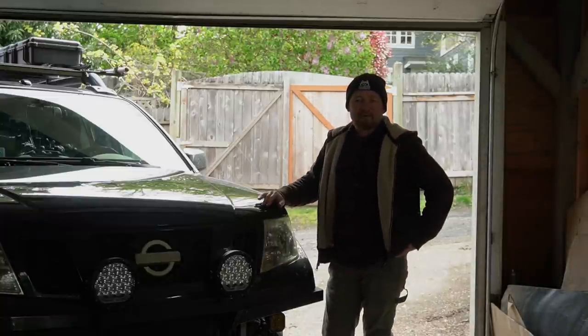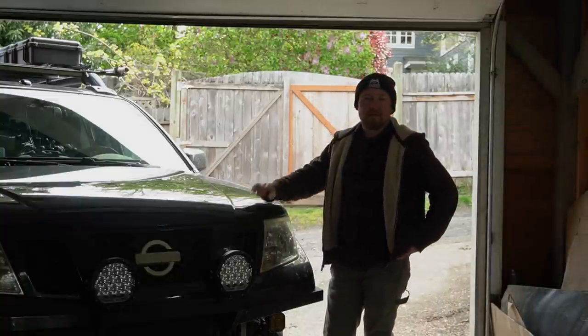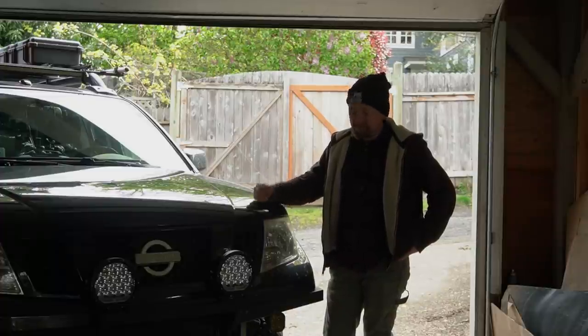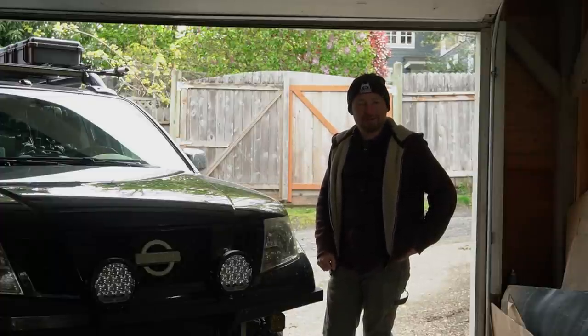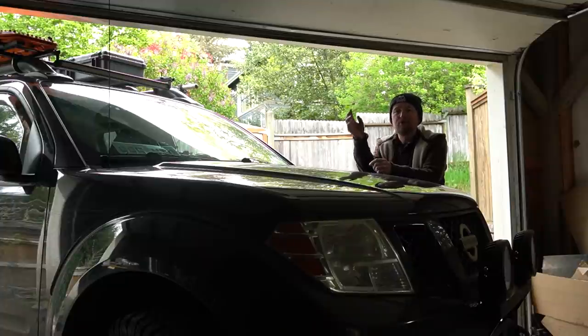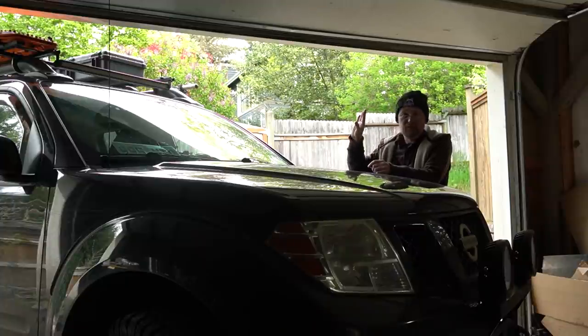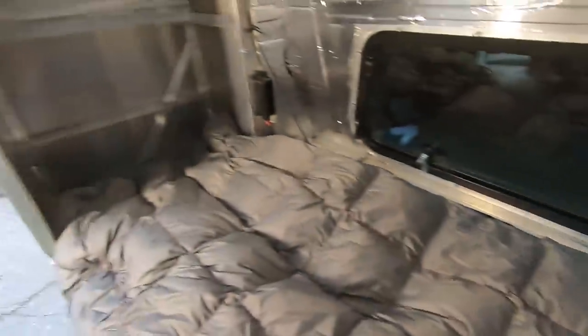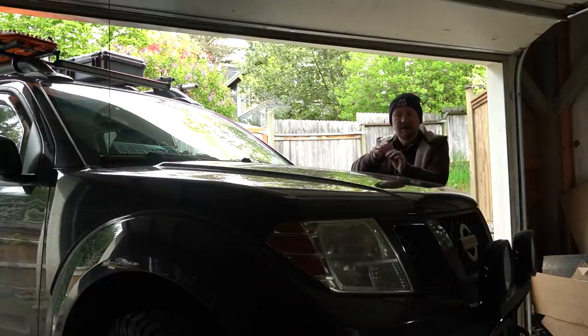Good morning — it's Easter Sunday and the kids are with their mom today, so I'm going to celebrate the way I often do on holidays: by working on a few things on the truck. I still have a whole huge list of projects to finish on the camper build and the canopy, but I have a couple of little front-end projects I've been fiddling around with that I want to get finished up today.